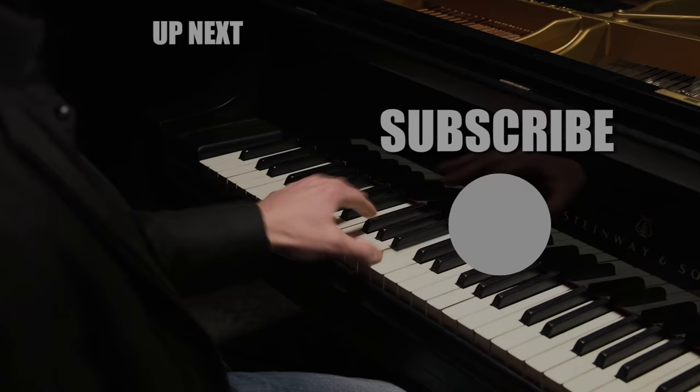Let us know what you want to learn next. Like this video, comment, and don't forget to subscribe. We'll see you next time.